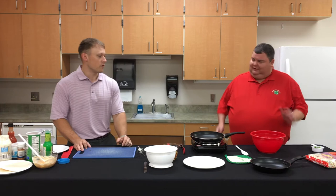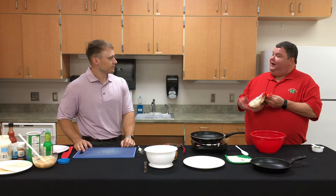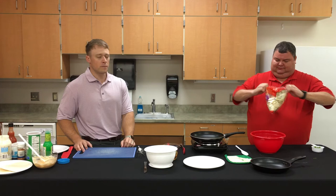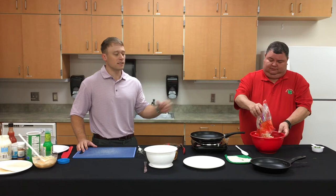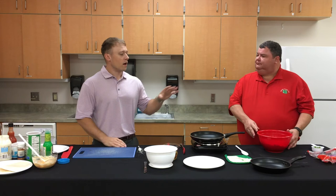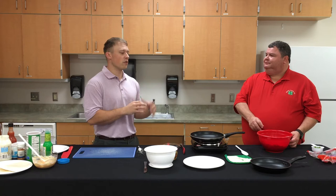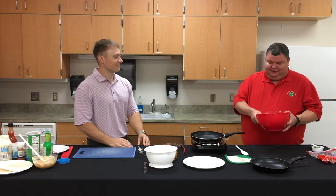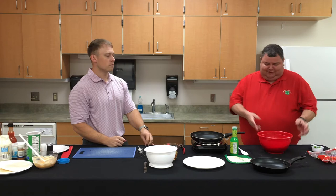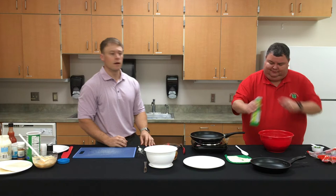The sauce is ready, so let's get the slaw going. We're using a pre-made coleslaw mix — it has white cabbage, red cabbage, and a little carrot, which gives a really pretty presentation. We'll use the whole bag. Using the pre-made mix makes it easier since it's already chopped. We'll add a couple tablespoons of lime juice. If you don't have lime juice, a white or apple cider vinegar would also work for this light, fresh-tasting slaw.